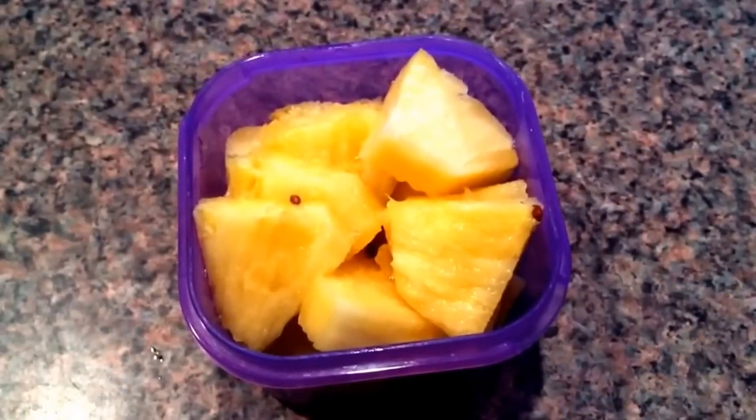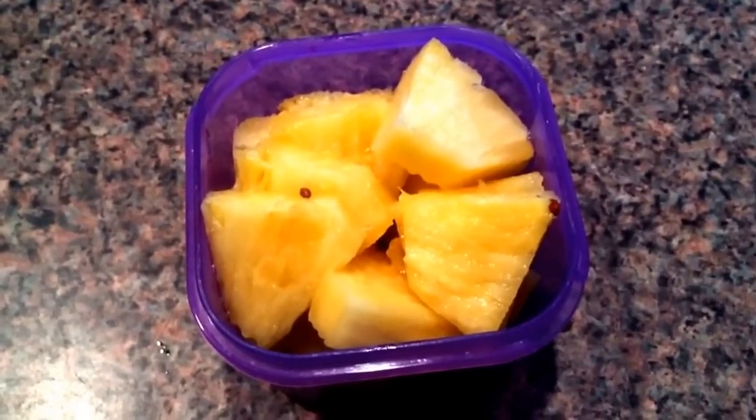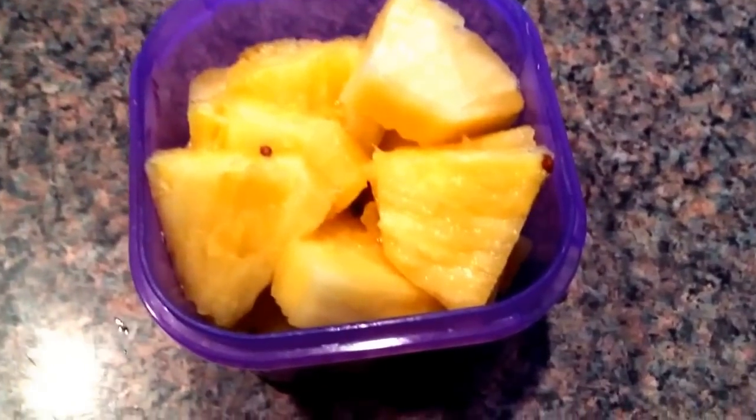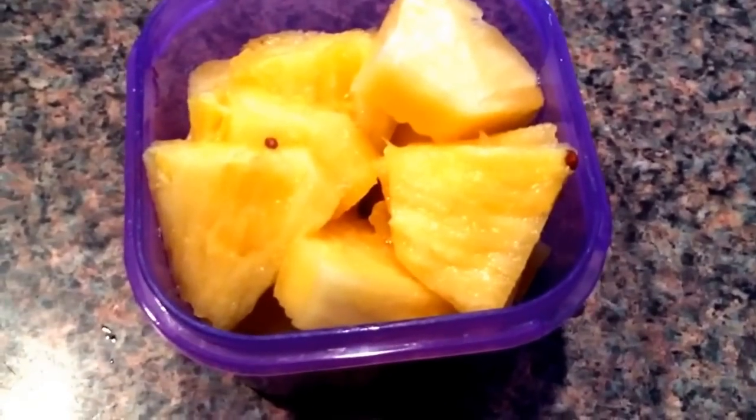Hey guys, just checking in with a little snack. I'm having a purple container filled with pineapple and I just filled up my water and put it somewhere — not sure where it is — but yep, this is my snack. One purple container.